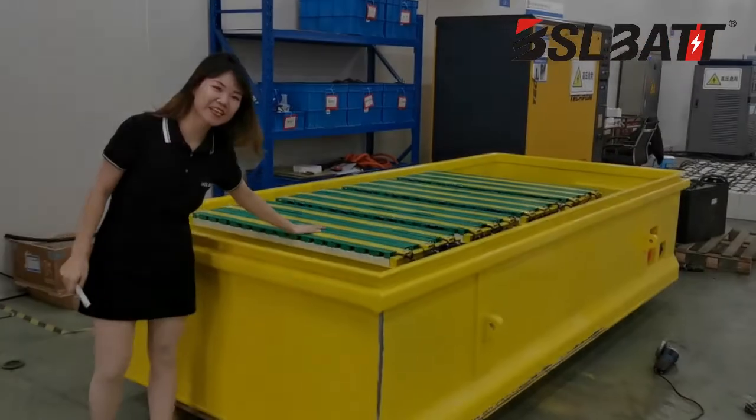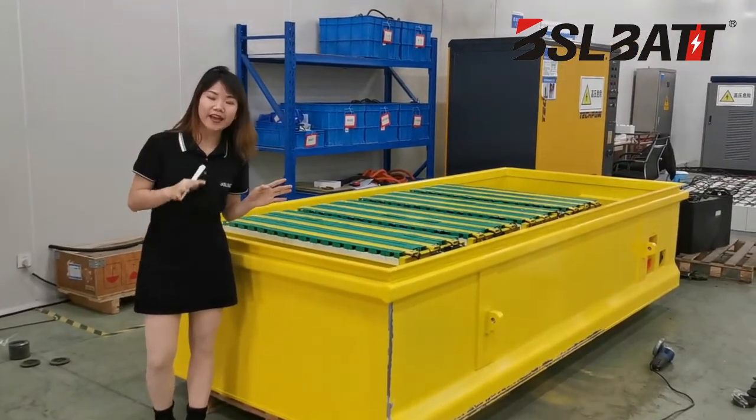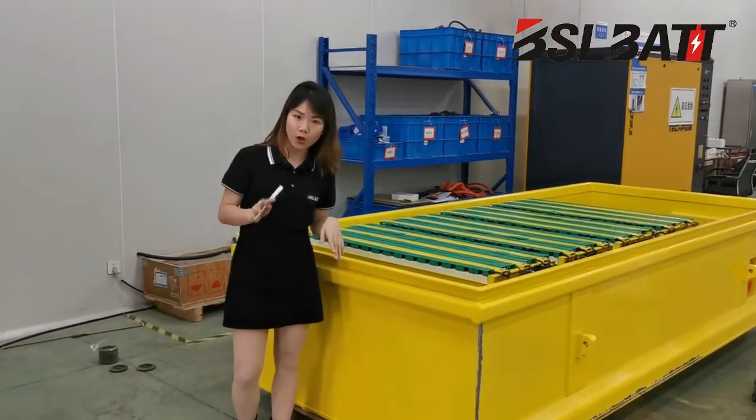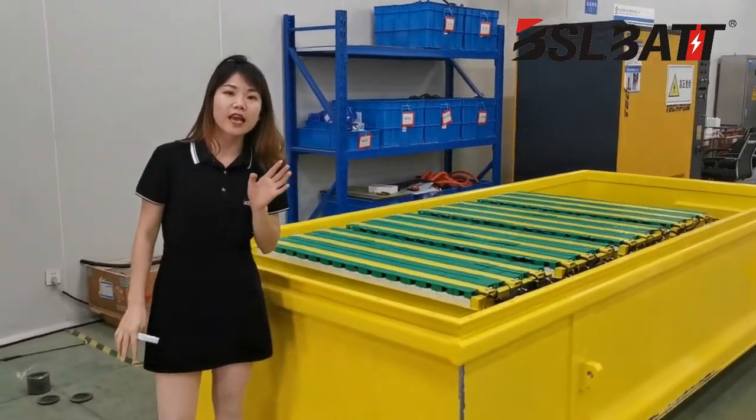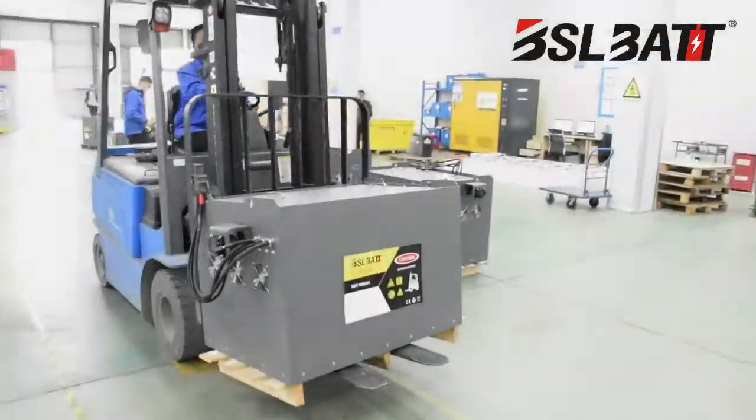This is the biggest tractor lithium battery. It is 535V 440Ah. You can see how thick the battery is.